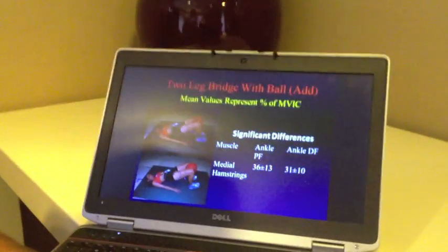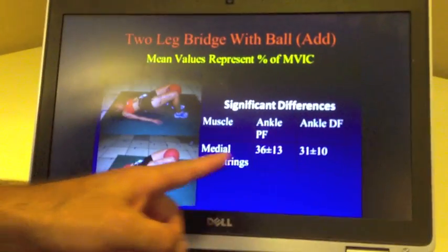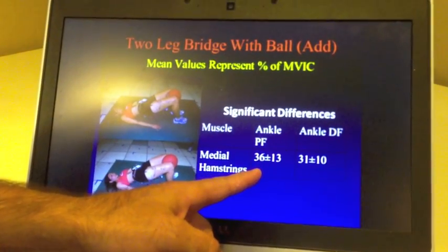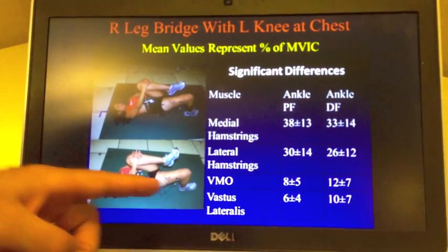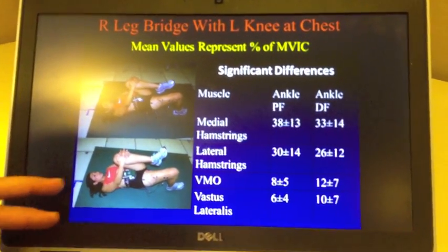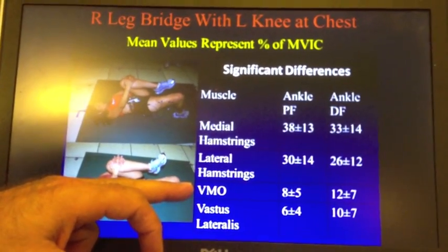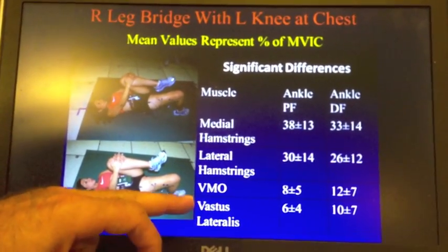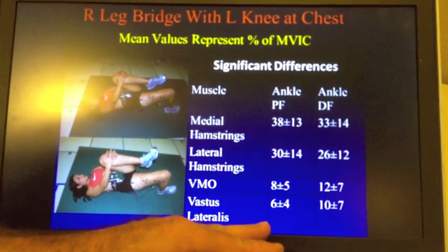We wanted to actually test it and see if that was happening. Going to this slide, you can again see more hamstring activity with feet down compared to feet up. But on the next slide we see some differences — when we bring the feet up, looking at the VMO, which is one of your quadricep muscles, as is the vastus lateralis, we see that's more active with feet up compared to feet flat.